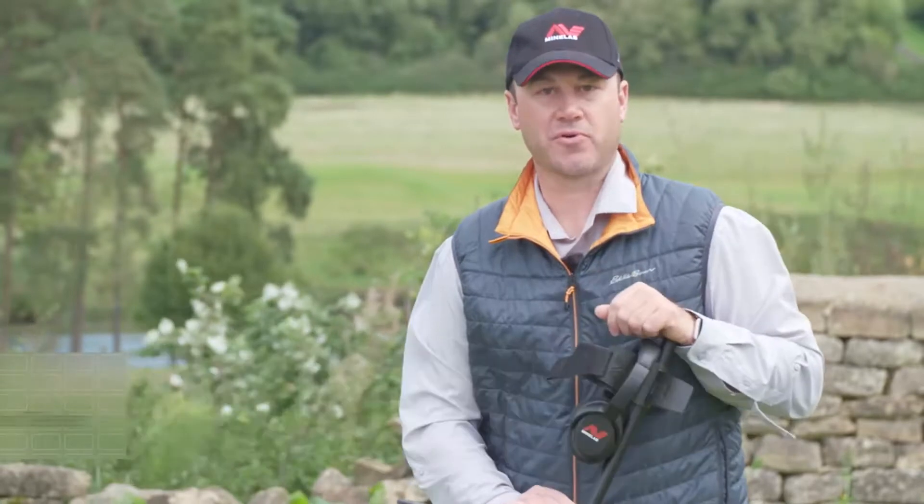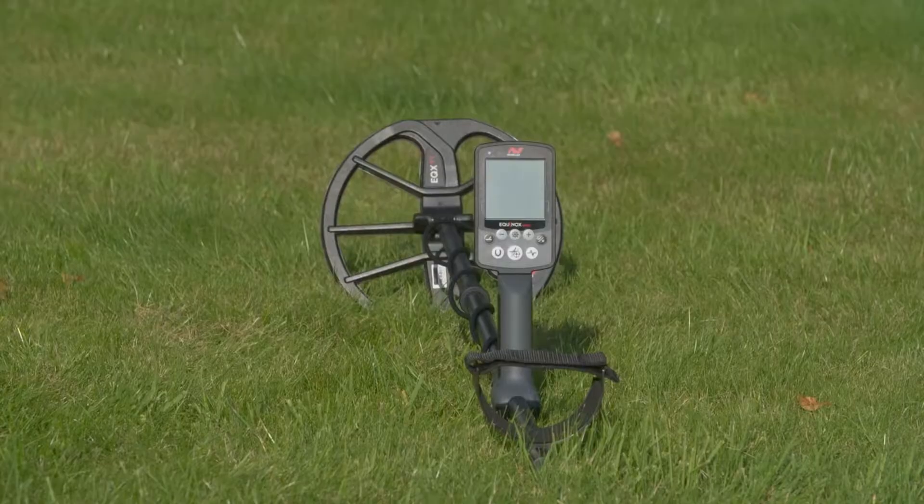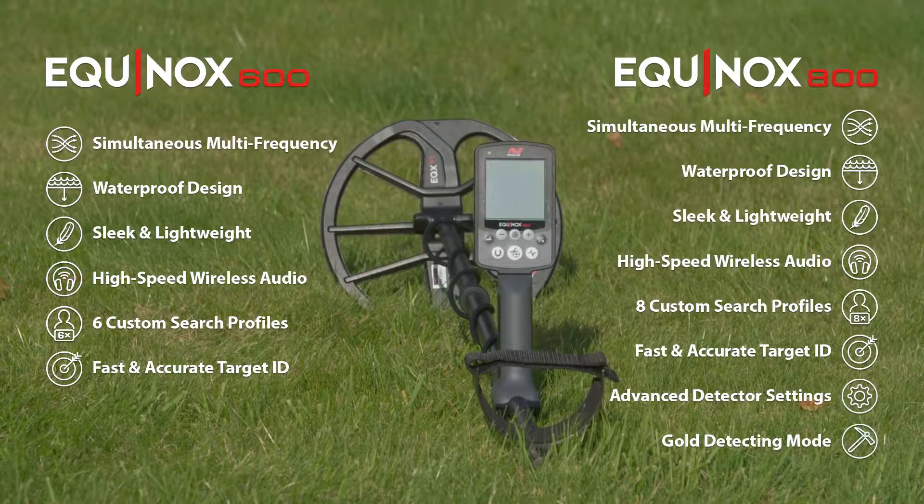Hi, my name is Brandon Neist, host of MindLab's Treasure Talk blog and the YouTube channel Dr. Tones24K. And today, I'm super excited to share with you MindLab's new metal detector, the Equinox. The Equinox series is great for both serious beginners and experts who are wanting to step up into MindLab's multi-frequency performance. There are two great models to choose from: the entry-level Equinox 600 and the top-of-the-range Equinox 800.